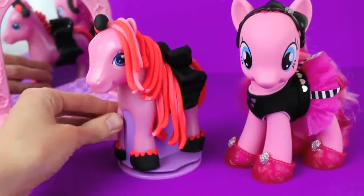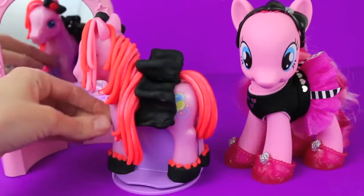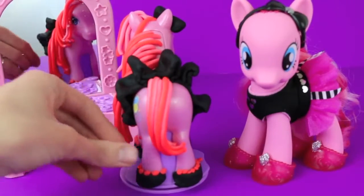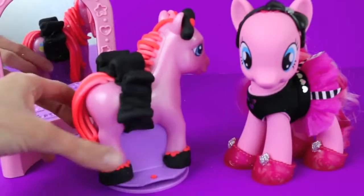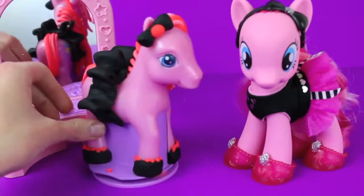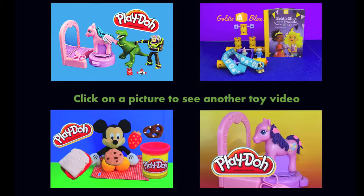Here's our Play-Doh Pinky Pie with her brand new makeover! Her bright pink hair, shoes, tutu, and hair bow are patterned off the Pinky Pie's Boutique doll. In the comments section, please let me know if you like Pinky Pie's makeover. Click on a picture to watch another fun toy video, and don't forget to subscribe and like. Thanks for watching and have a great day!